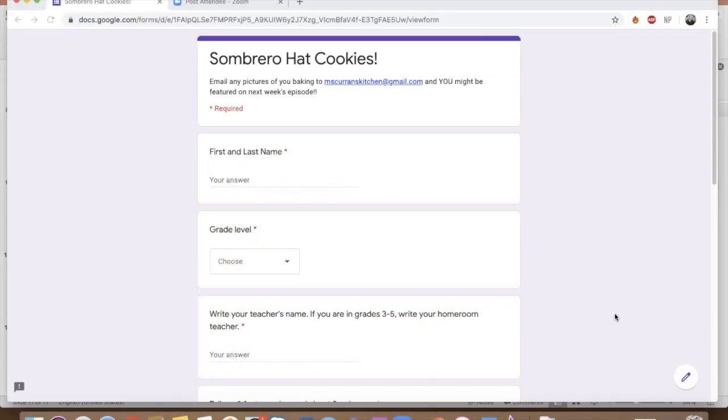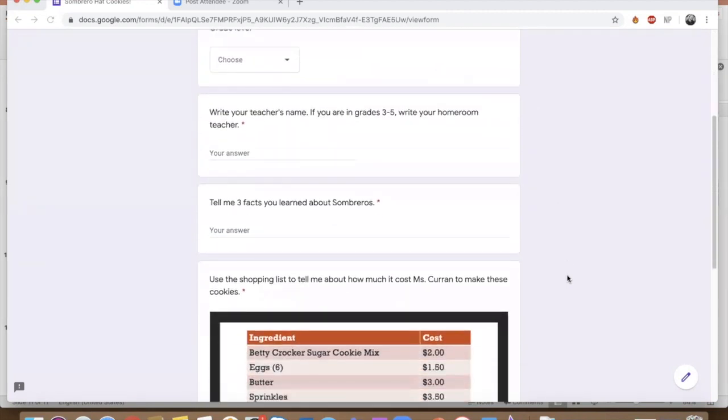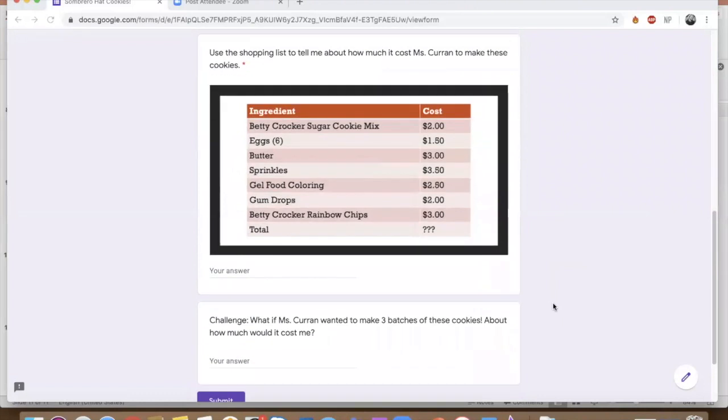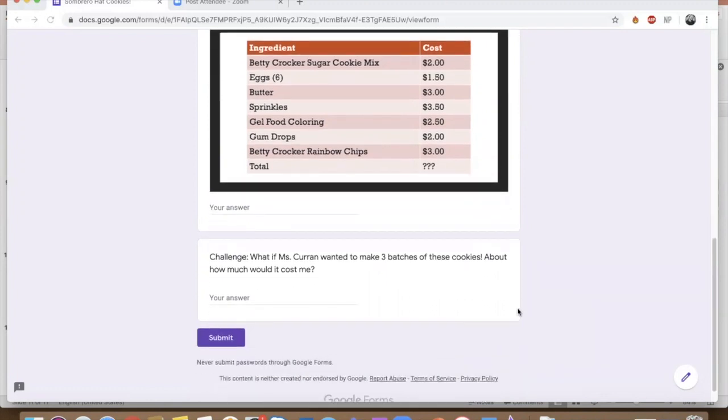Now that you've learned a little bit about the sombrero, I want to see what you've learned. Right under this video you'll see a Google form that I want you to fill out. I also want to see if you've been making anything that I've been baking, so please send any pictures of you baking to misscurrenskitchen@gmail.com and you might be featured on next week's episode. Don't forget your name, your grade level, and your teacher's name. Then tell me three facts you learned about sombreros. I also want to see what you've learned about how much it costs to make something you're baking, so I put a shopping list of the ingredients I used today. About how much did it cost to make these cookies? And if you're up for a challenge, what if I wanted to make three batches — about how much would it cost? Send me your answers.